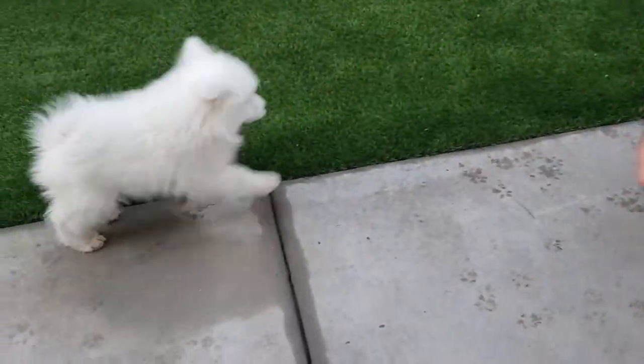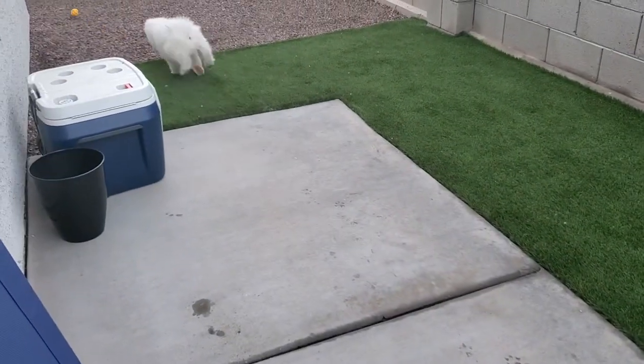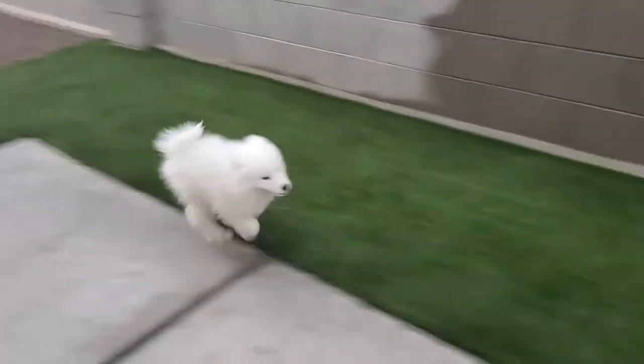Make sure he puts the ball in your hand — if he doesn't put the ball in your hand, he doesn't get the treat. Then you can throw the ball again. Then he comes back without the ball again, because we're on video.